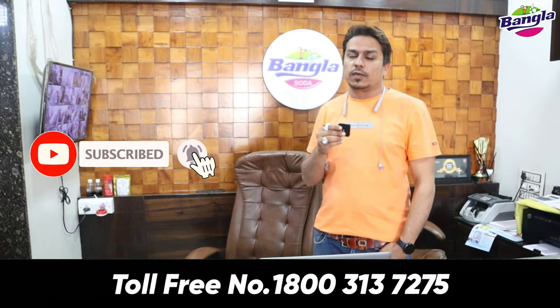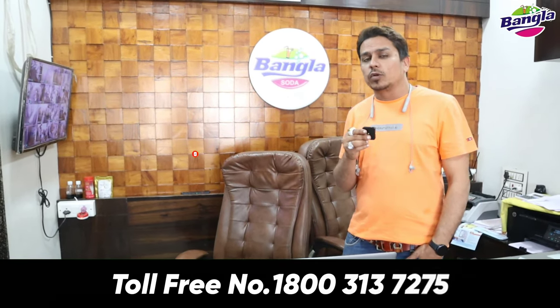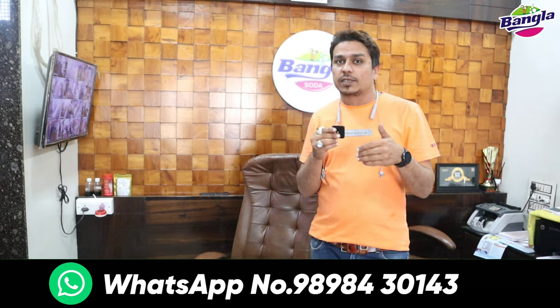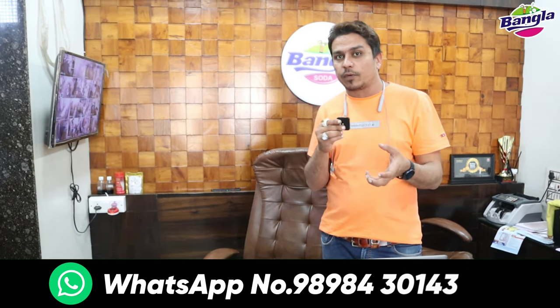Welcome to Bangla Korpashen Company YouTube channel. Friends, today we will show you a knowledge video. So many people who want to buy a soft machine have so many questions - which machine should we buy? Double compressor, air pump?